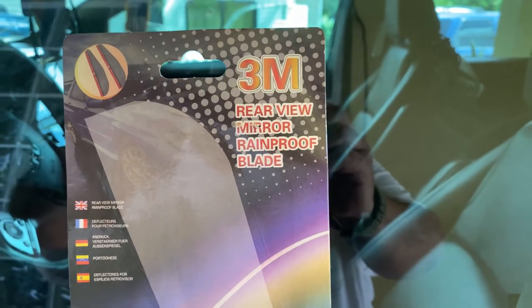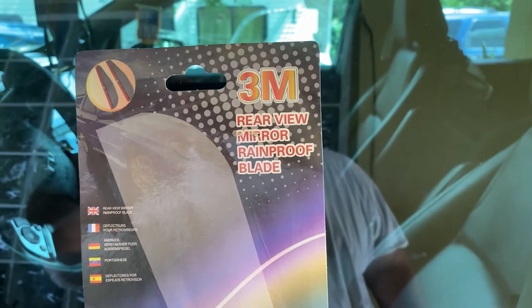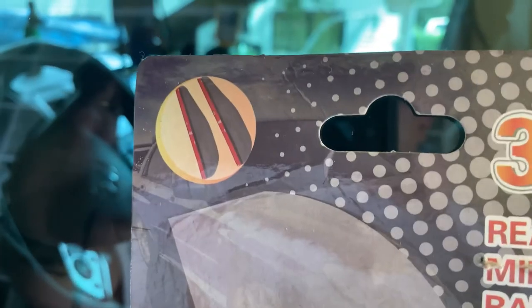Hello out there in YouTube land, this is the Great Gonzo back with yet another video. Today we're going to install this 3M rearview mirror rain proof blade. I got this off of eBay for $3.99.